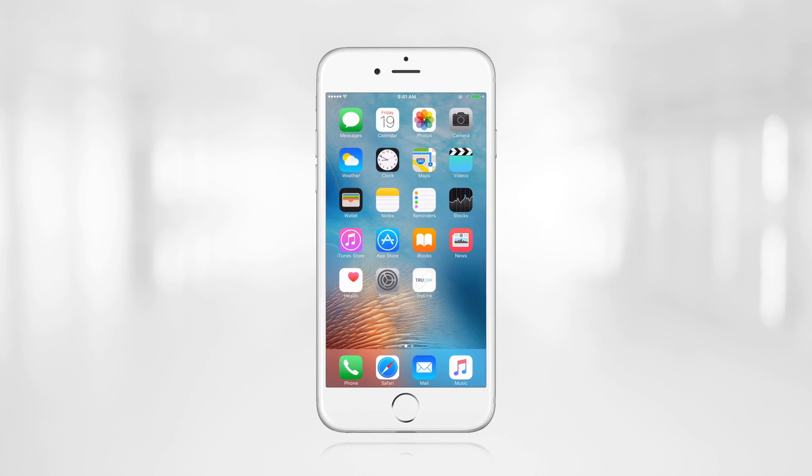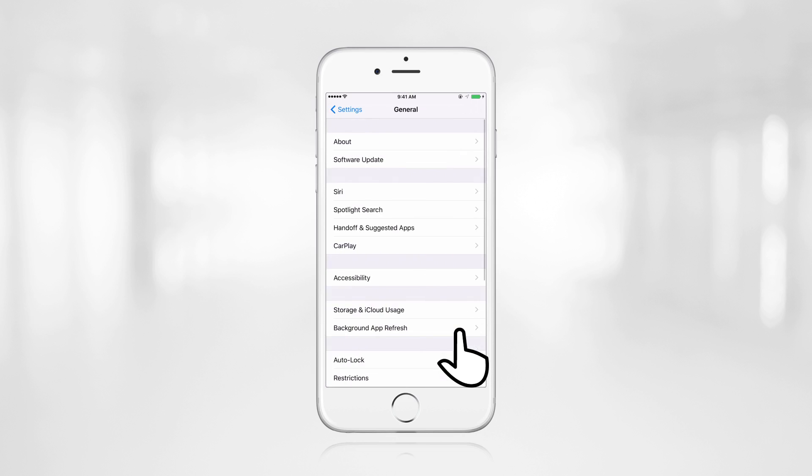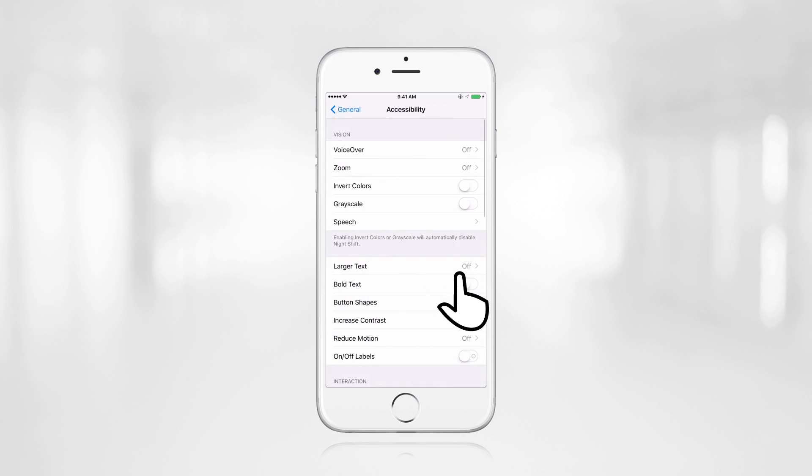To pair the Halo hearing aids to the patient's iPhone, click on the Settings app. Then find and click on the General tab. From here, select the Accessibility menu, scroll down, and select Hearing Aids.